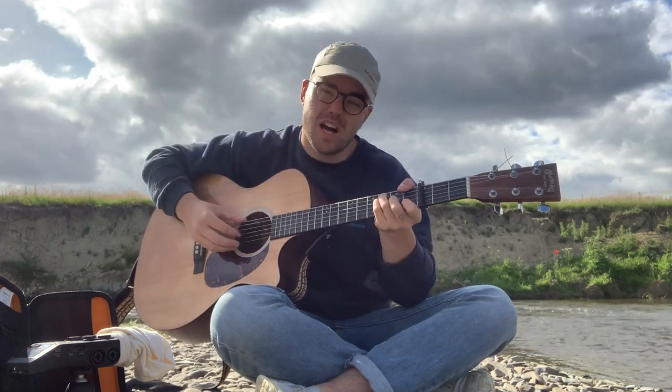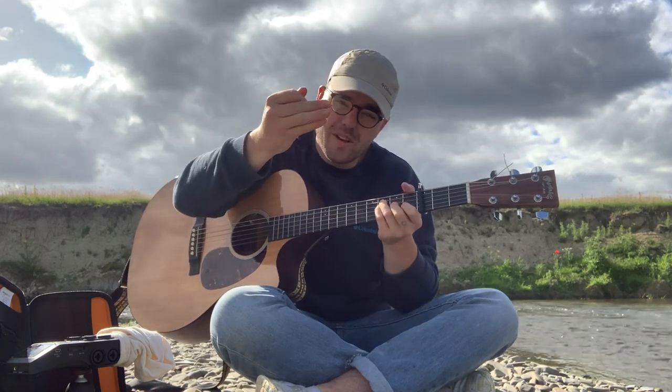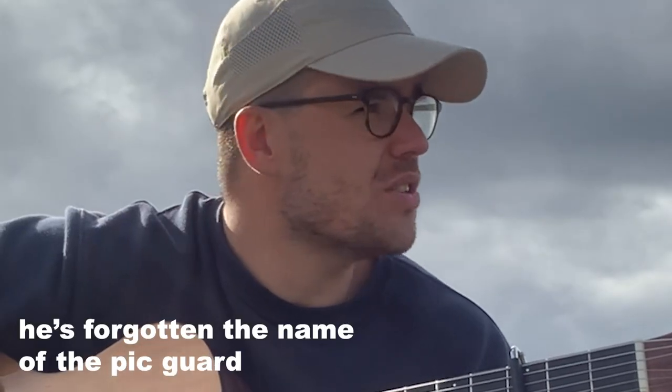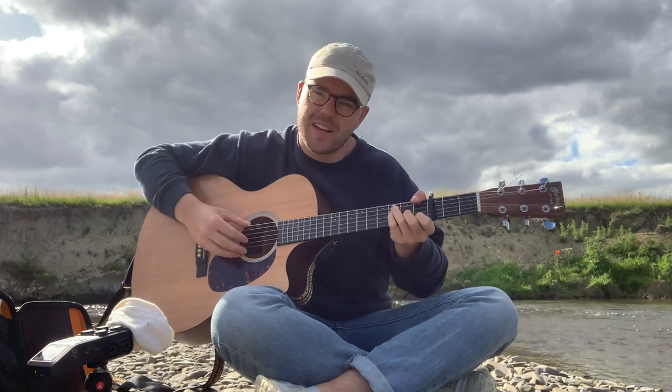The way I pick it is I always start with that root note first. Another thing that someone taught me when I was younger is always keep these two fingers on the — what's this thing called? Scratch board? Number plate. So it goes a little bit like this.